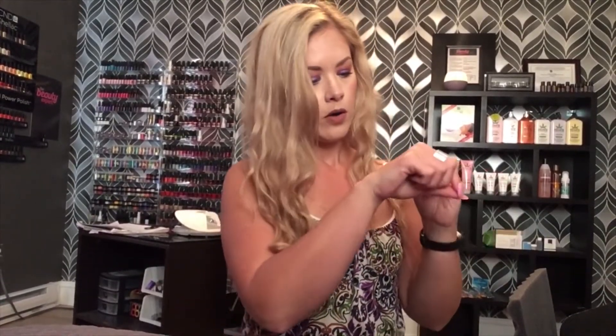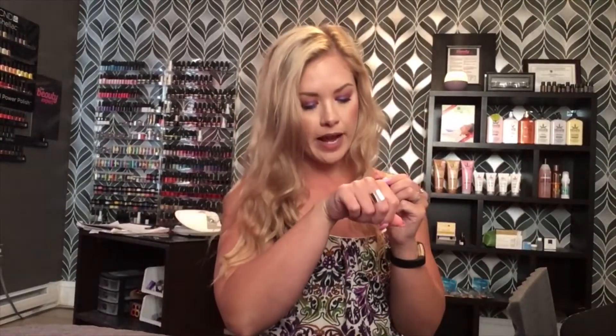I believe everybody got a Smashbox lip product, though the formula and color varied box to box. I got the Be Legendary Lipstick in Power On Matte — a very vibrant red. I just swatched it and I feel like this might be the red I've been looking for my whole life. All my reds are either too dark for summer, too deep, or too burgundy. This is that really fun summery red, and it is matte, which is my preference. It's valued between $21 and $24 — a really nice full-size lipstick and I'm very excited about it.